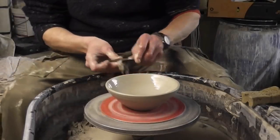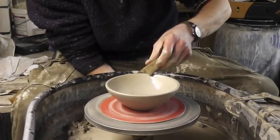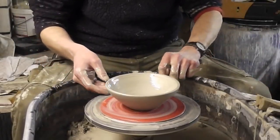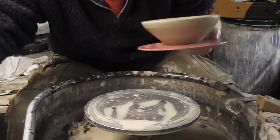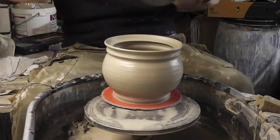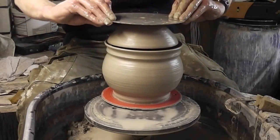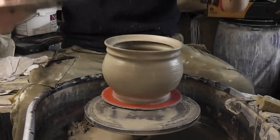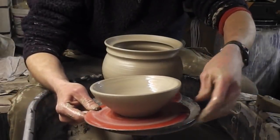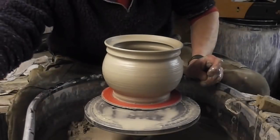The battery's starting to flash on my camera so I hope it doesn't run out. So that's the first part of the lid made. I'll just give it a quick check to see if it does fit — and if it's a bit small I can widen it out a bit. But that looks spot on. So tomorrow I'll trim the pot, put a couple of handles on, trim the lid, turn it upside down and throw a knob onto it, and we'll put it all together and see what it looks like.